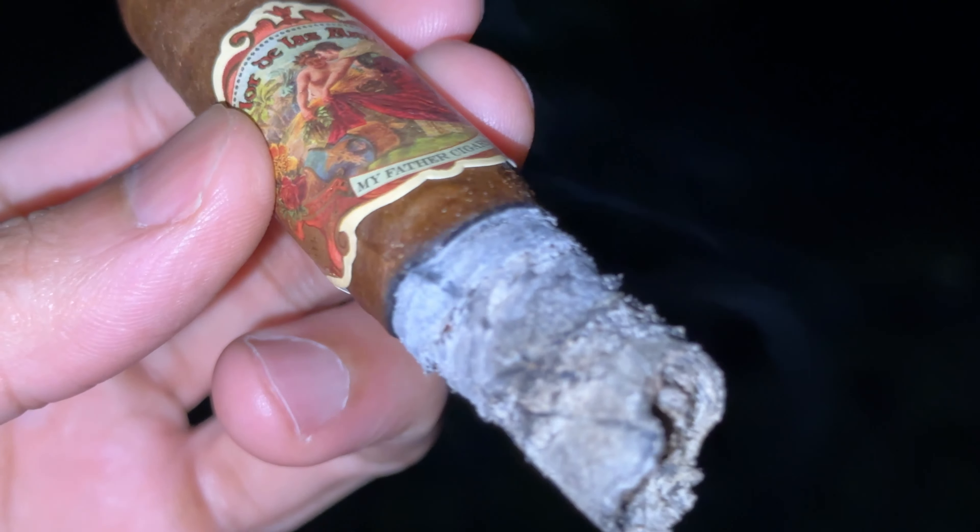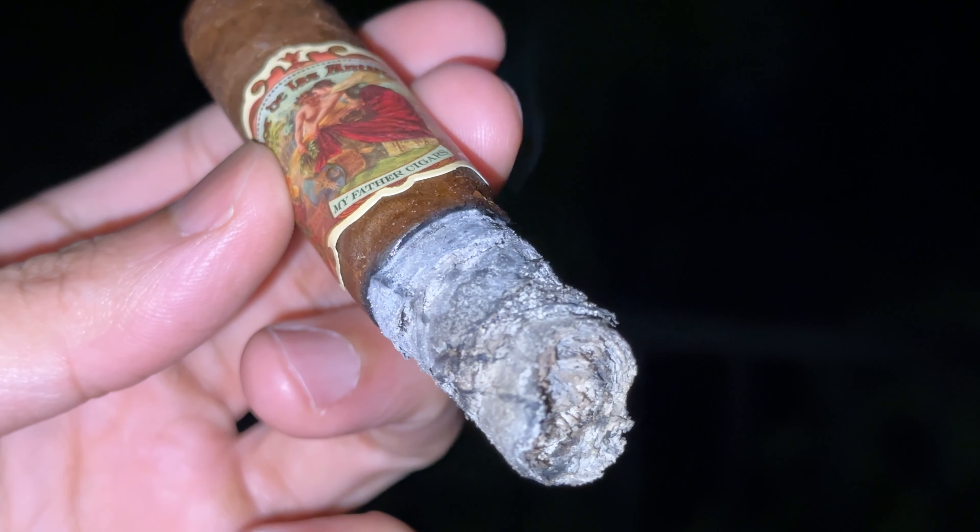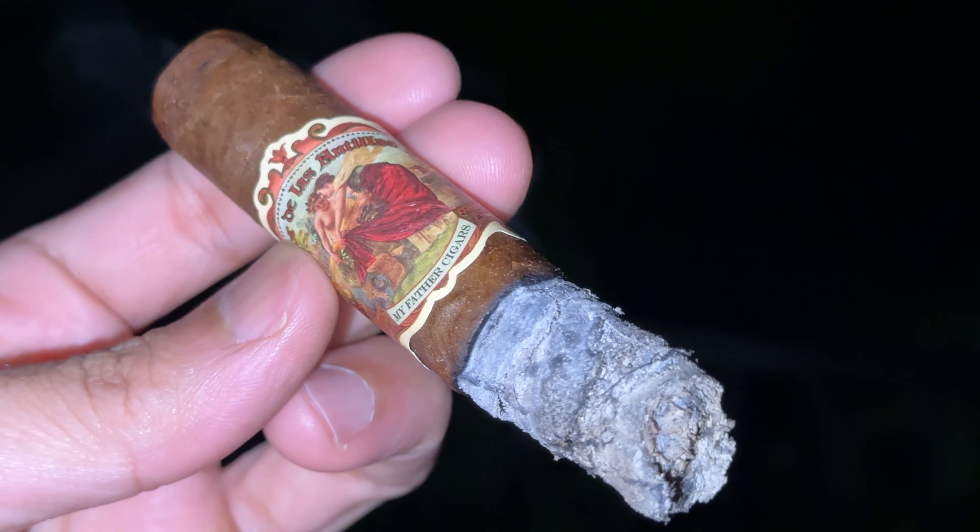Kicking things off with the My Father Cigars Flor de las Antillas in the Robusto vitola. When I see bands like this on cigars, it's something I really appreciate. I usually enjoy these in the Toro format and love it, but I wanted a shorter smoke time so I picked this up. It's been sitting in my humidor for quite a few months, and I dry boxed it for about 24 to 36 hours.